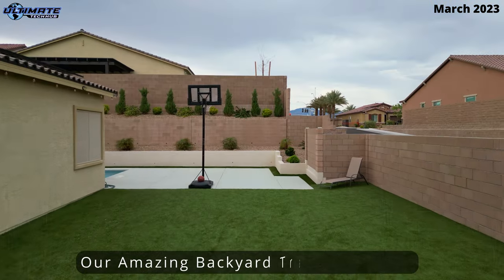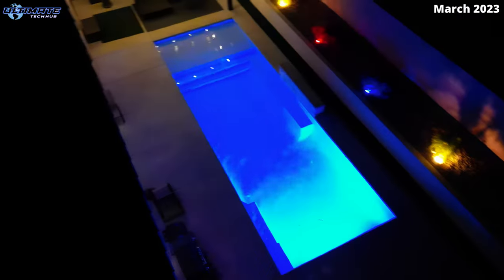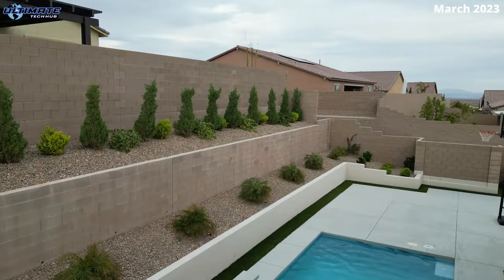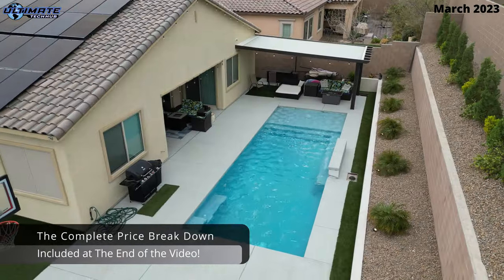This is our amazing backyard transformation. We transformed this dirt lot into a backyard paradise. This includes all landscaping, the pool build, the covered patio, and all the landscape lighting. This entire process took over two years to complete.